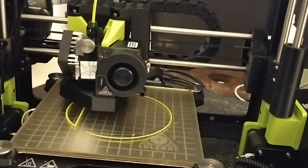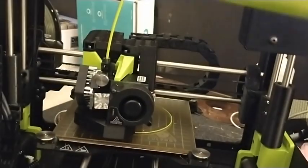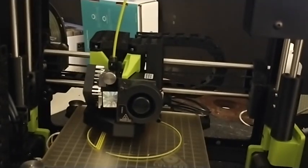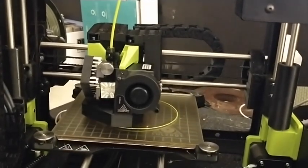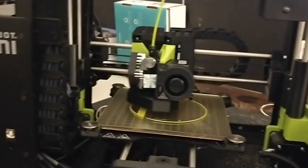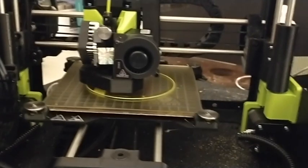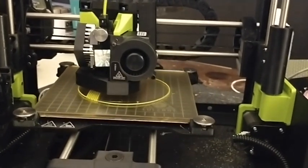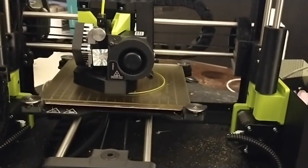It's going to print the raft, then it's going to print the bowl — the bowl that goes with this lid. Let's do the whole raft, then we'll sign out for the evening, and in the morning we'll take a look at it and see how it did with the bowl. Hopefully it did well because I have a lid. I think it's printing at about 60 millimeters per second. It was sliced on Cura LE by Lulzbot.